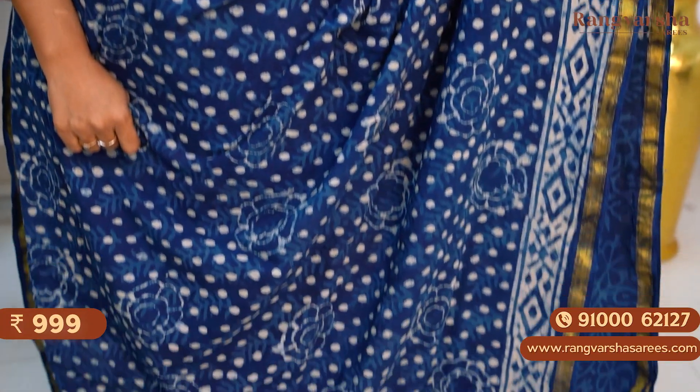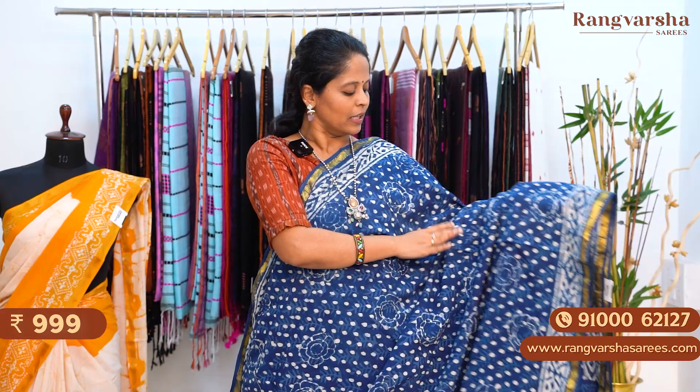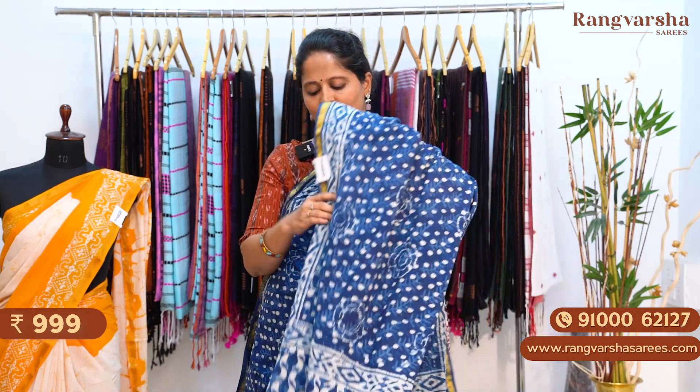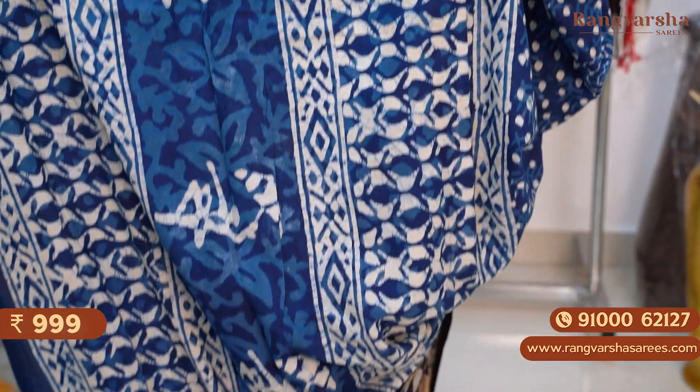An indigo blue color mulmul cotton saree — a very formal looking saree. In this indigo blue color we have a beige color printed body with complete polka dot printed body and a self floral printed body. We have 3 inch printed borders on either sides. The pallu is a complete printed pallu, matched with a printed blouse. The saree is priced at 999 plus shipping.